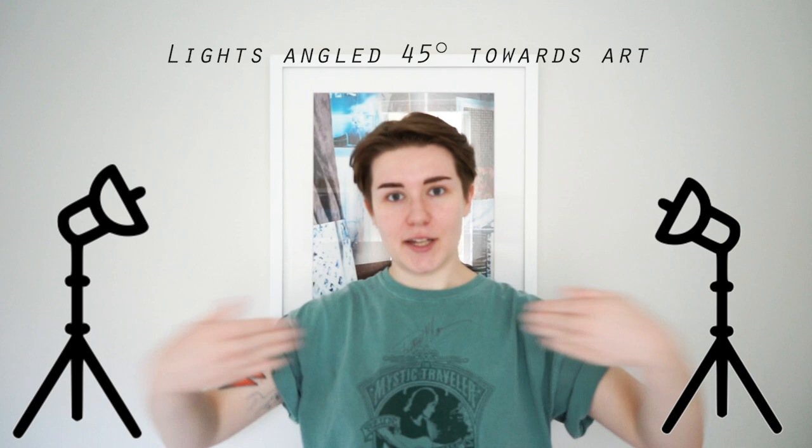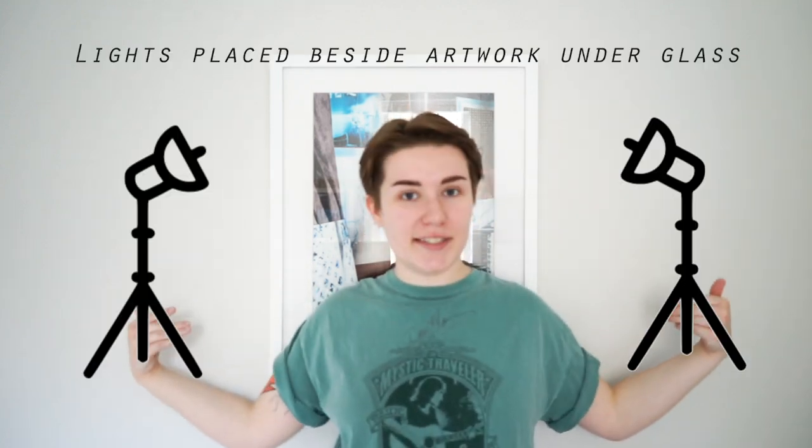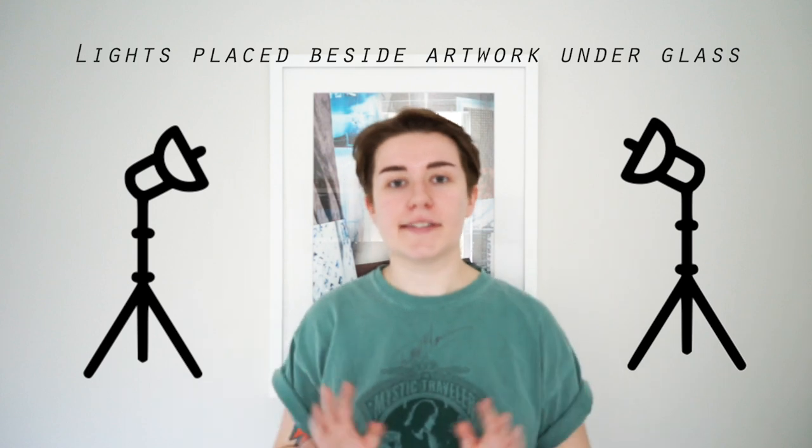You're always going to have lights at 45-degree angles coming in at the work, unless it's under glass, in which case you'll want to skim the surface or bounce it off the walls. Just make sure you have a lot of light, because that's going to give you the best image quality from your camera or iPhone.